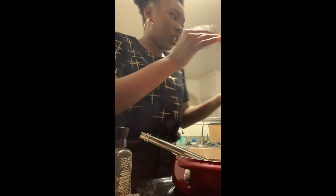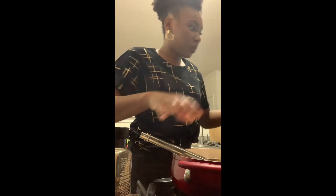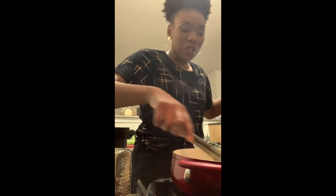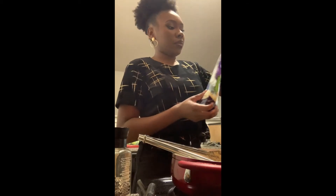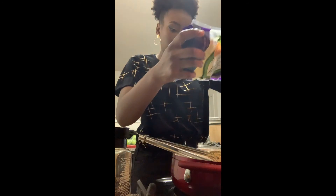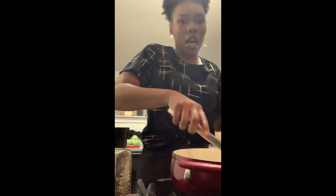Mix it up real good. I'm going to add some more pasta water because I don't want it to get dry. Add your Parmesan — you want a whole bunch. I actually have less Parmesan than I thought, so I'm going to use mozzarella to make it more cheesy. Probably not the best idea because mozzarella is super stringy, but that's what you get when you don't check your ingredients before you start cooking. You'll probably need like a cup, if not more.